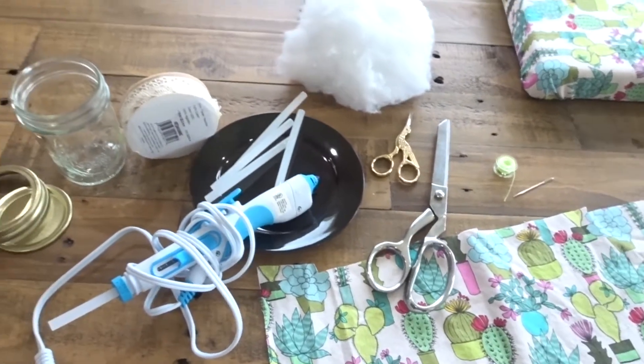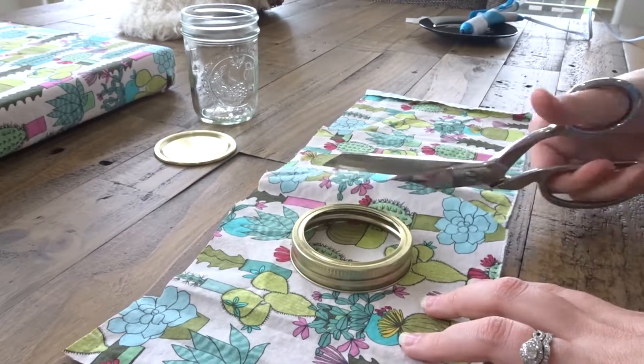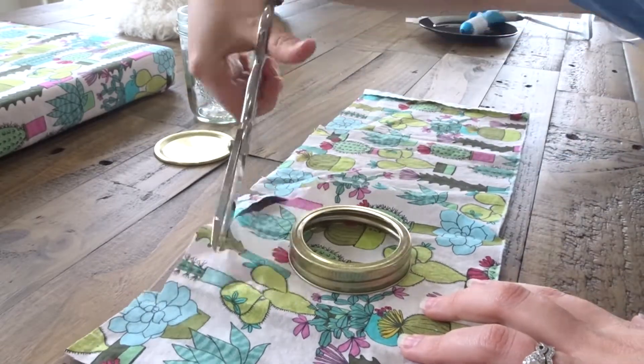First, put your lid on the fabric and go ahead and cut out a circle that's bigger than your lid.